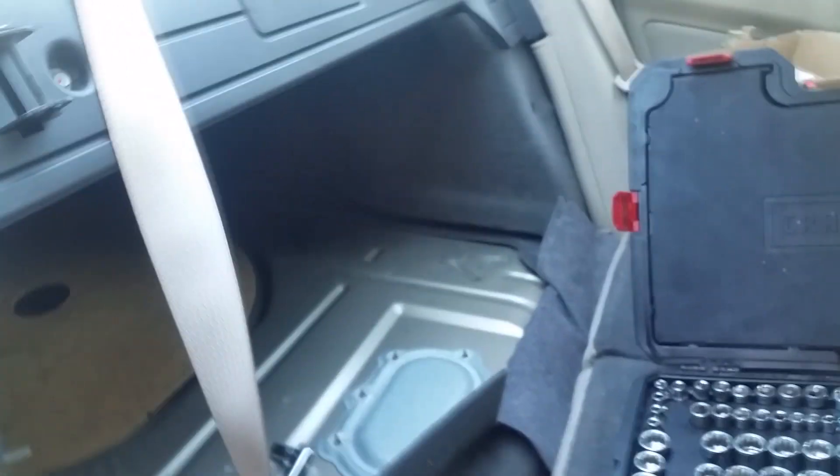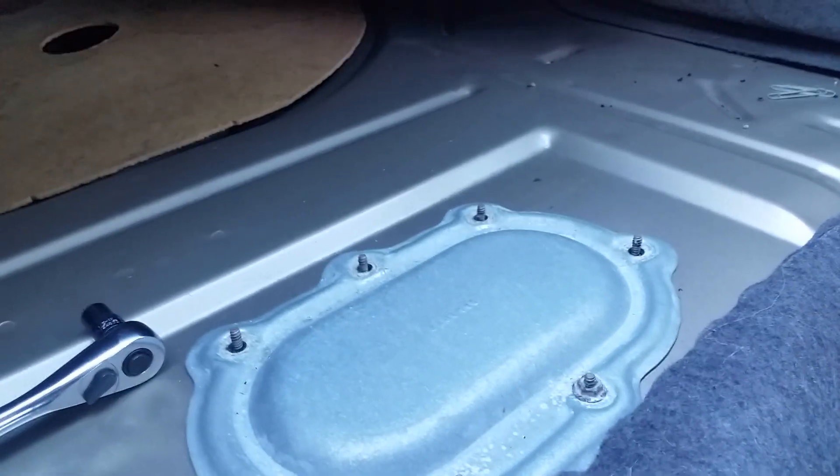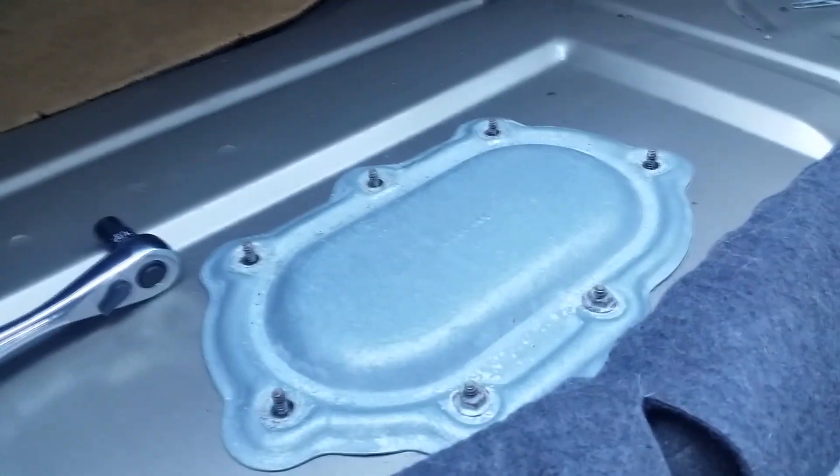Good afternoon, welcome back. This time we're doing a fuel pump replacement on a 2004 Pontiac Grand Prix.